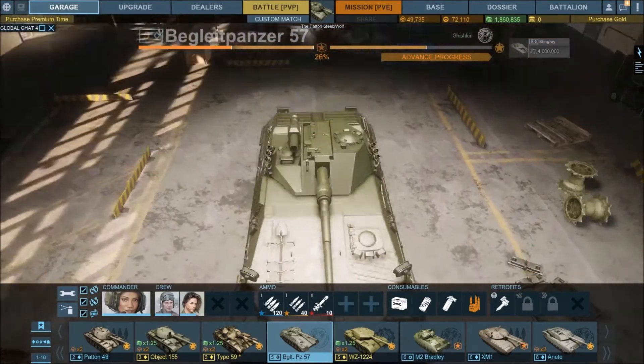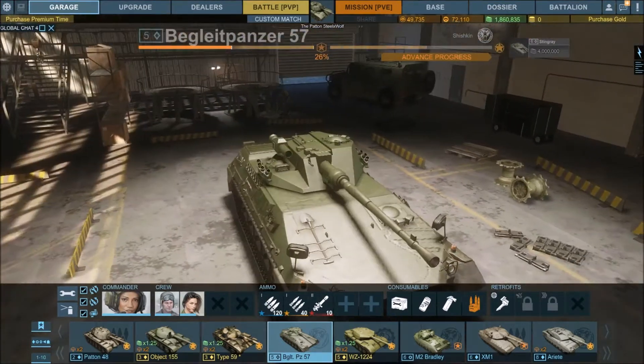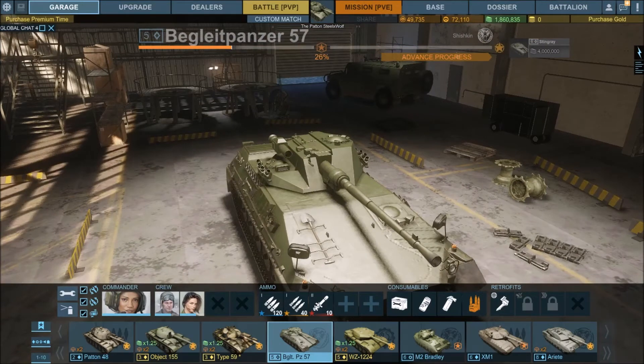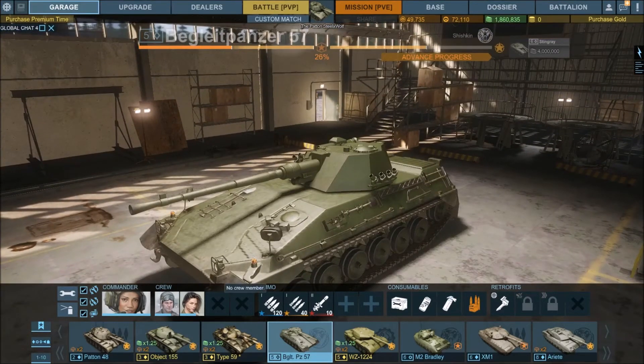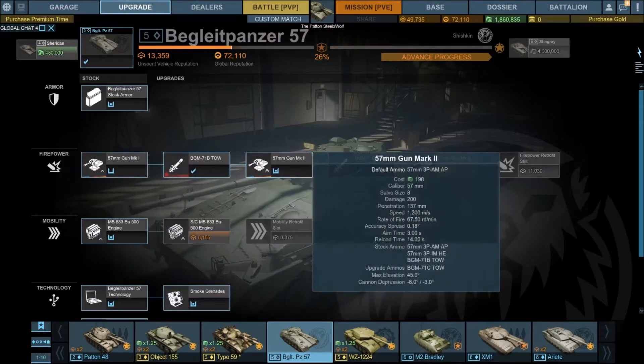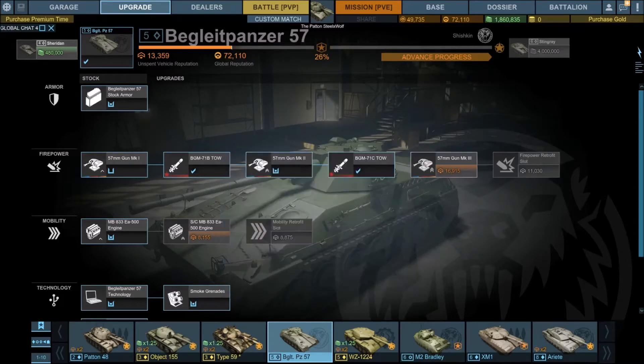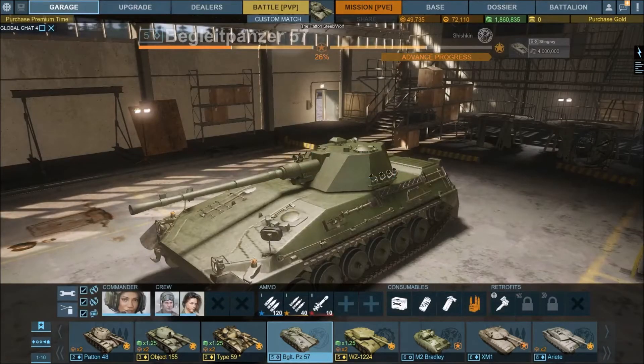Anyway, this was the BegleitPanzer 57, the bagel panzer. I very much like this tank but I want to say it's a bit underwhelming with the penetration. The first gun gets 131 millimeters, the second gets 137 millimeters, and the third gets 141 millimeters of penetration. That's a bit underwhelming — I get it's a 57 millimeter gun with no APCR. With the final gun you only get 10 millimeters more penetration.